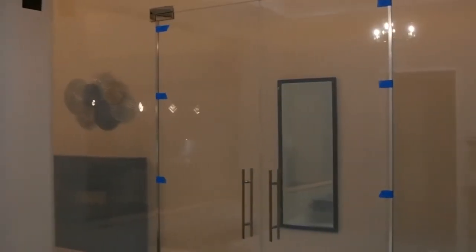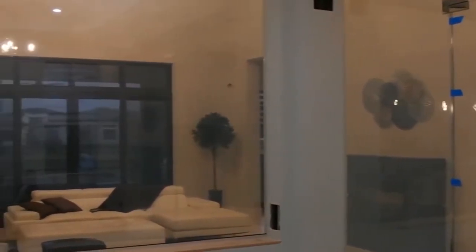We tested the indoor cinema and it looks amazing. The client was very happy.